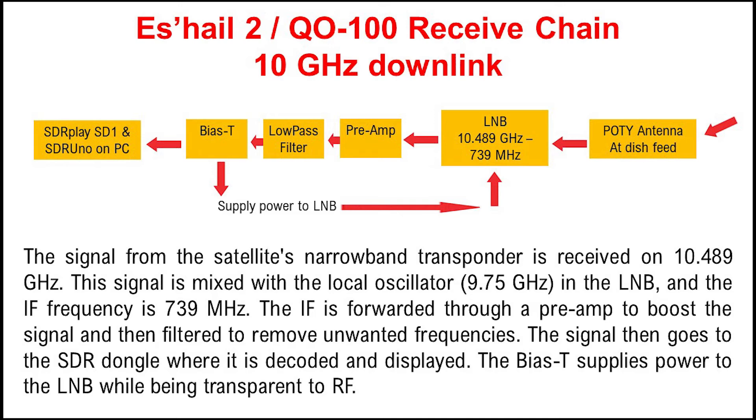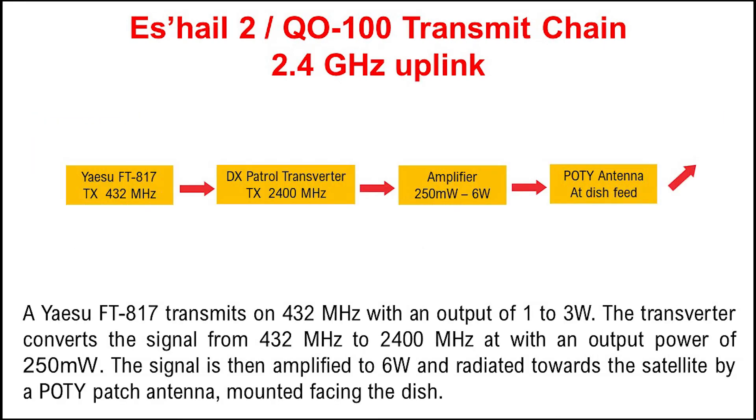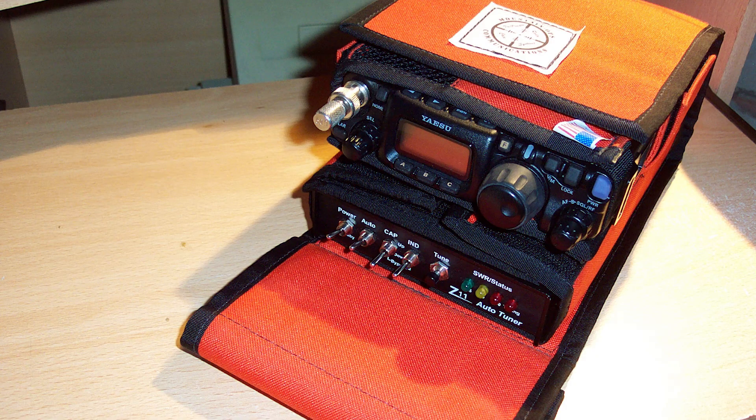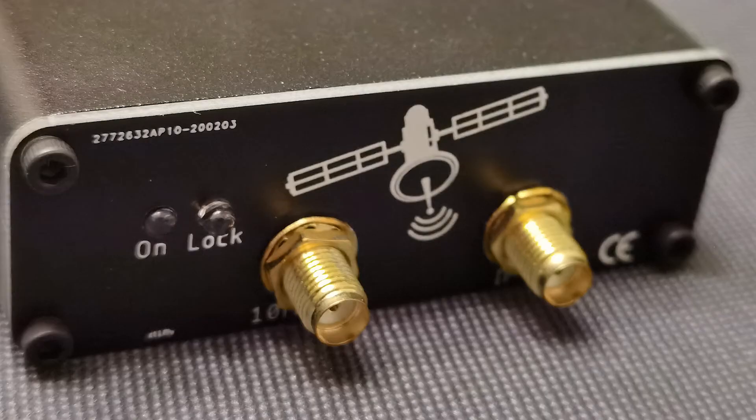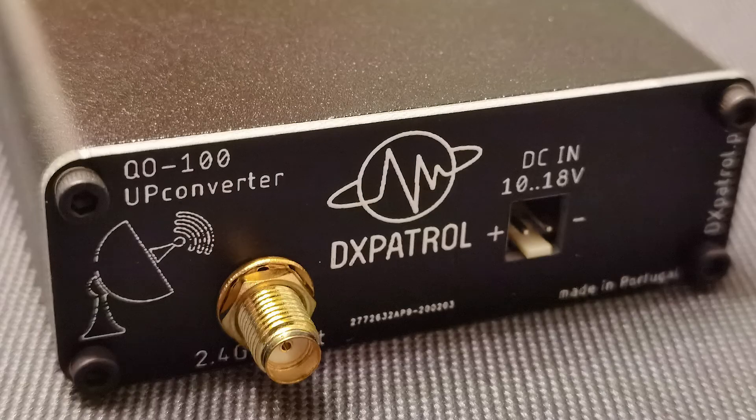So let's have a look at the transmit chain. The first part of the transmit chain is obviously something to generate a transmit signal, and in my case this will be an FT817. Its relatively low power works well with the transverter I've selected. It also enables me to transmit on 432 MHz or 144 MHz, and the transverter I've selected enables me to select either of those frequencies to use to transmit with. The transverter I've selected is from DX Patrol.